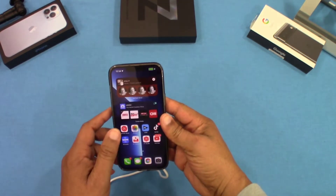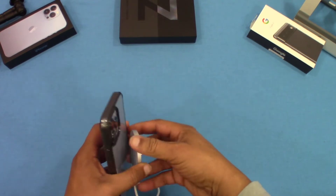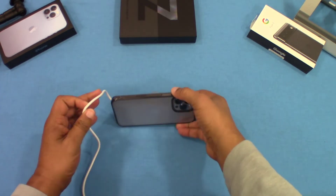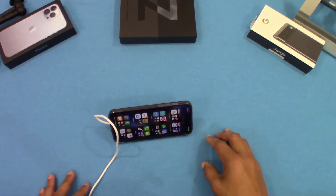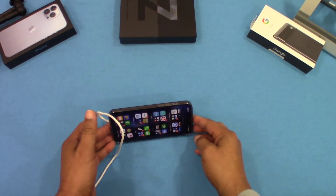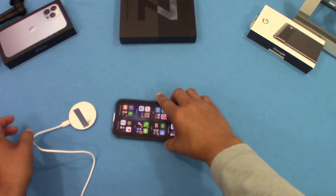Now let's see how this works with the kickstand and getting some charge. It will stand up with the kickstand and it's charging right there, as you can see — no problem there. But you just can't pick it up like you would without the case.